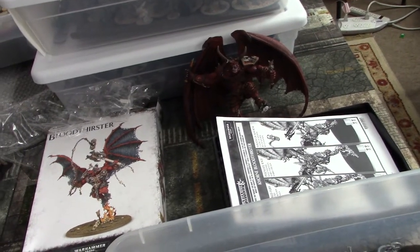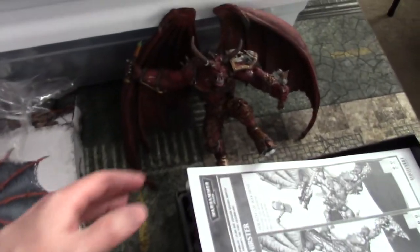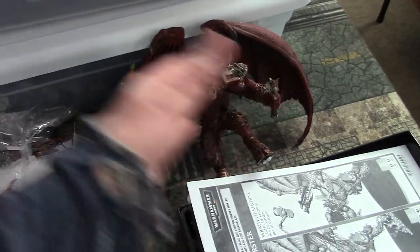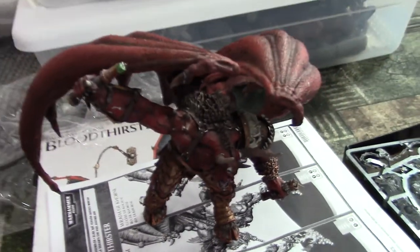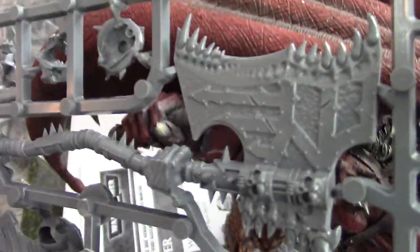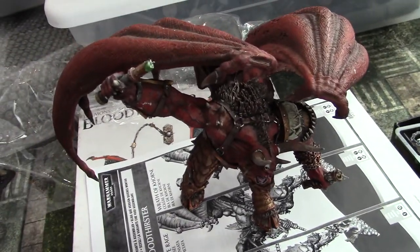Another project we're working on — and by the way this is just part of many many things we have going on — we've got this Bloodthirster and we're going to remount him, touch him up, get him all fixed up, give him a cool base, but his weapons are gone. So we got a Bloodthirster kit and we're replacing the weapons. The thing is, if you wanted a really awesome Bloodthirster you used to have to go to Forge World for this kit. But look at the hands — there's the hand on the axe, but look at it compared to this hand. It's much bigger, but I think the actual axe will work.